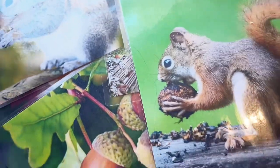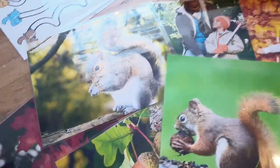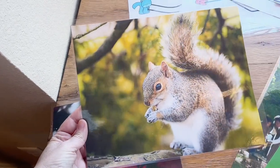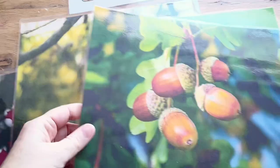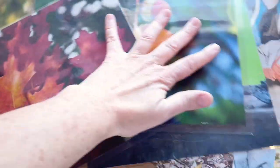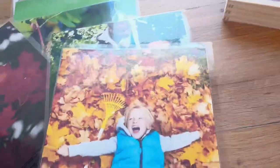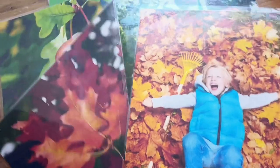I'll start off with my real images that I found for my wall. We have some squirrels munching on some acorns — super cute, those are going to look great — and then some acorns as well as some beautiful images of fall leaves to decorate our walls with. We also have an image of a family raking leaves and a child playing in the leaves, so lots of good images for the children to learn from.